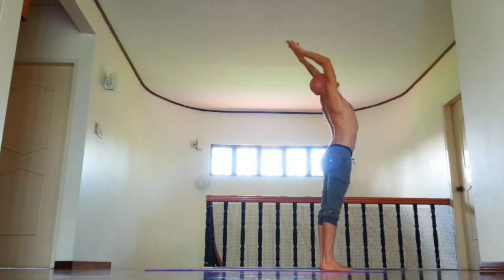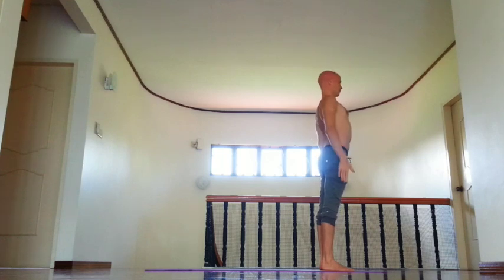Then inhale, lift arms, slightly bend back, and exhale, Tadasana Samastiti.